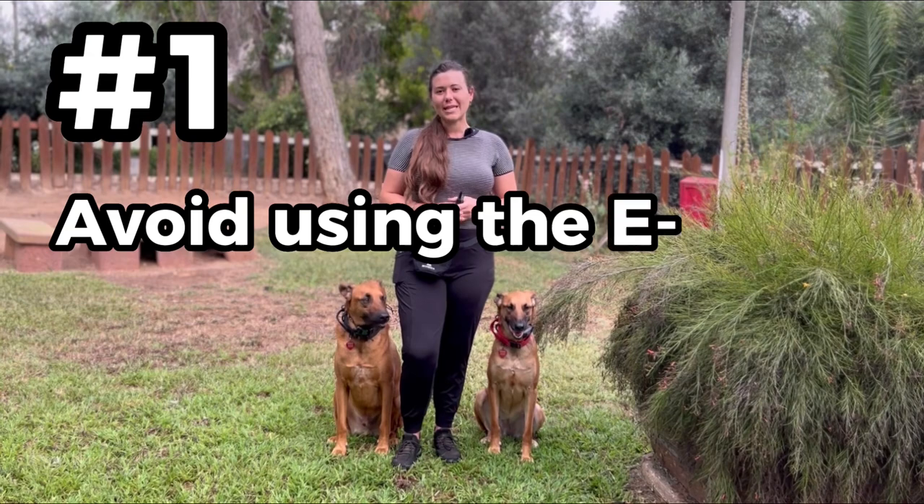Avoiding these top seven mistakes is going to give you and your dog a very healthy and positive experience using an e-collar. So let's go ahead and get into those different tips.